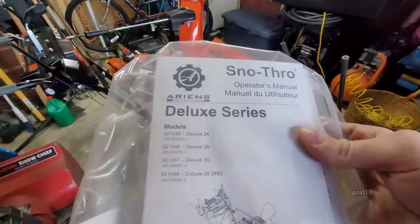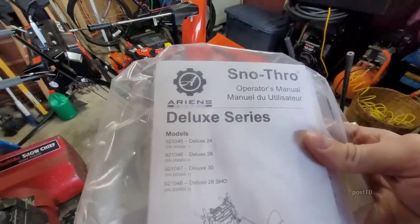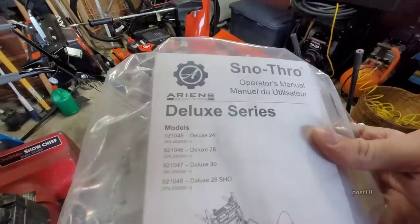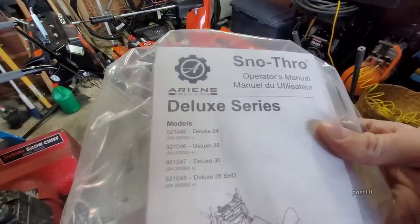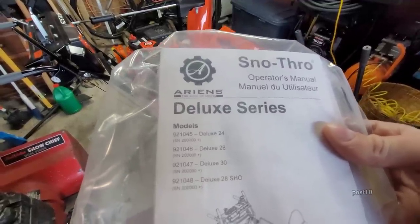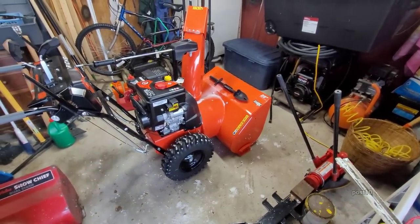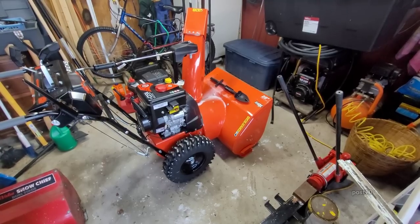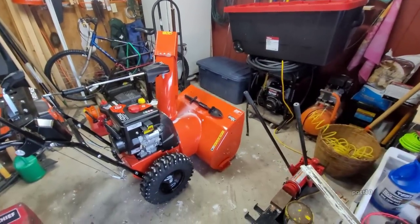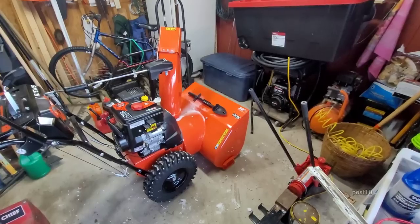This is the Deluxe 28 SHO, which was about $1,500. They did not have the 30-inch one, which I probably would have gotten, but this is fine. It's 28 inches. I have a driveway that's about 200 feet — all I have to do is bring this to the end of the driveway twice and it makes a trail wide enough for a car to pass. I do it three times to make the driveway nice and comfortable.